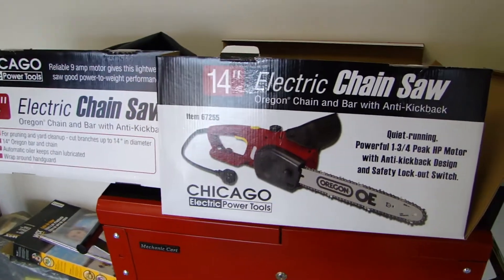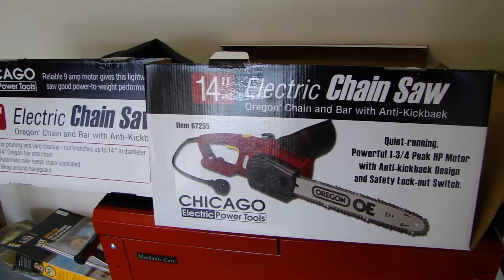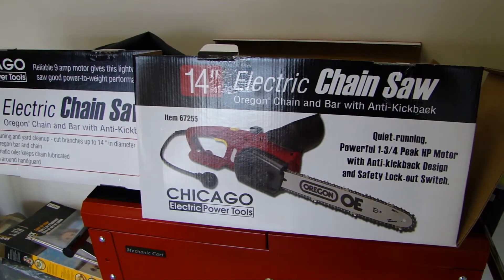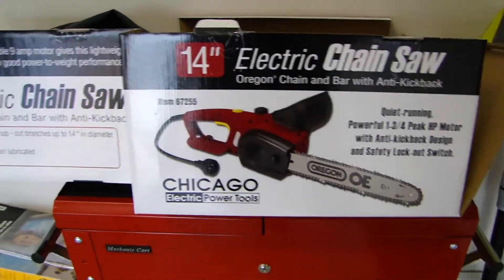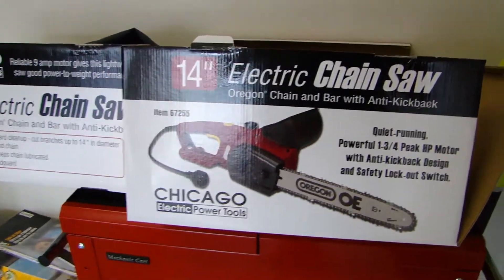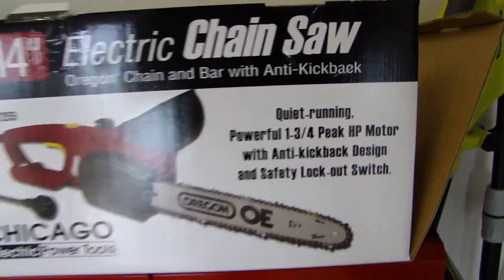In this video I'm going to show you this Harbor Freight 14-inch electric chainsaw I picked up over Christmas. The brand is Chicago, basically made for Harbor Freight, and it has a one and three quarter horsepower motor.